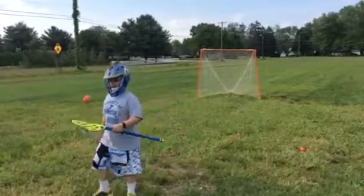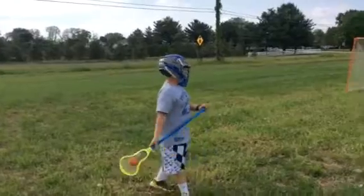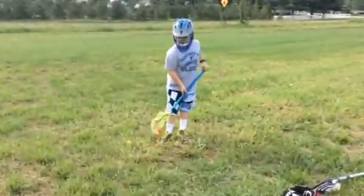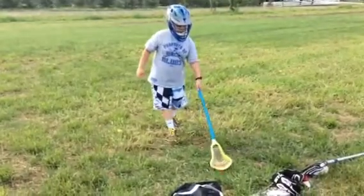So this head, it's a very good midi head. If you play the wing for a midi, it's not the best faceoff head, but it is a very, very good midfielder head.